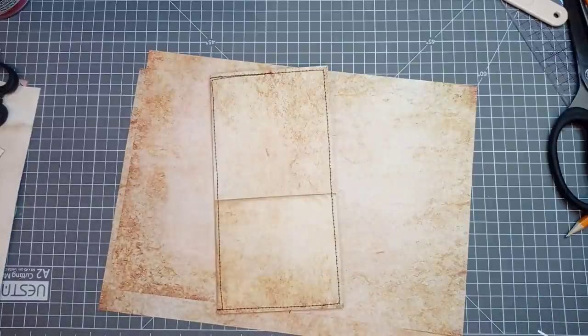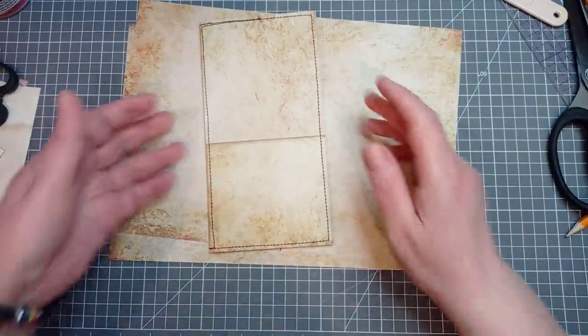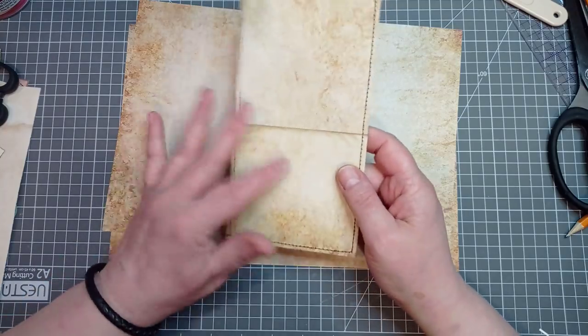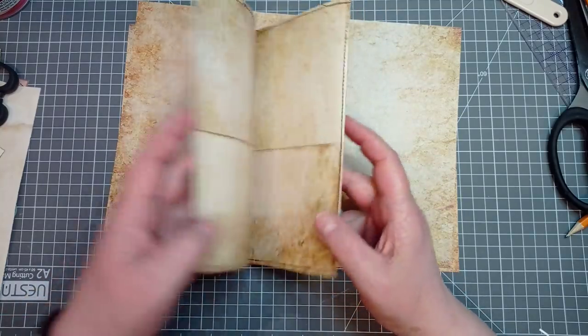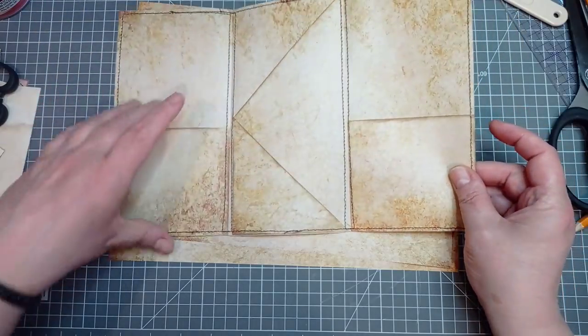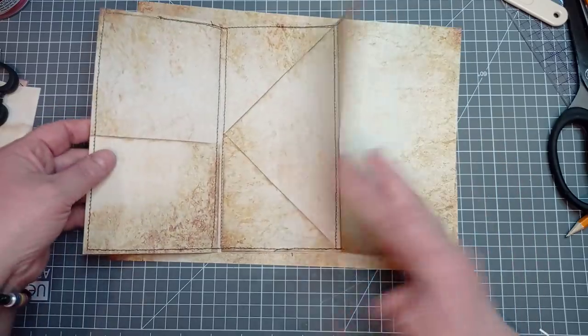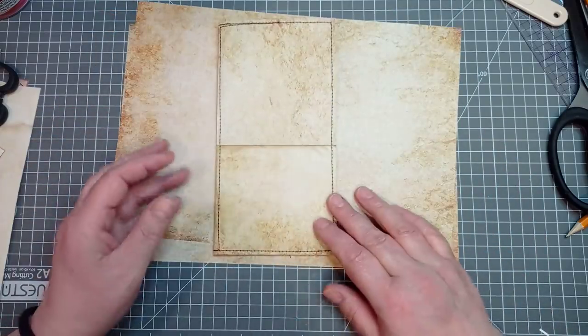Hello everyone, it's Julie from Camellia Crafts Designs. Welcome and welcome back. I'm here today to show you how to make this pocket page folio, page insert, whatever you want to do with it. It's got four pockets on the inside, a pocket there, and a pocket on the front.